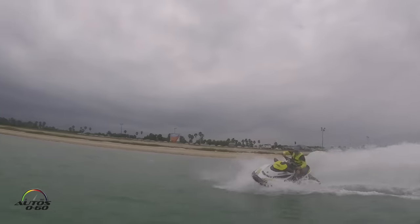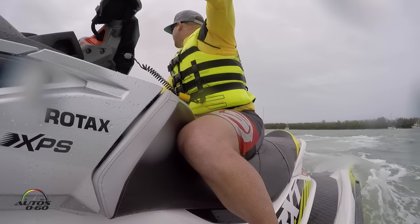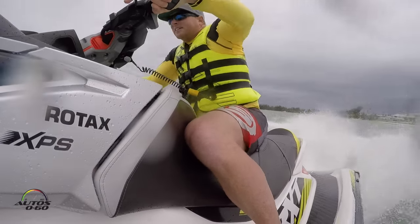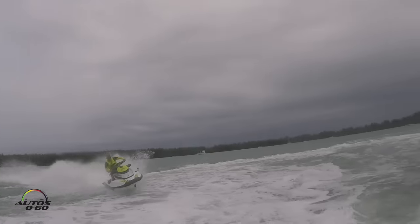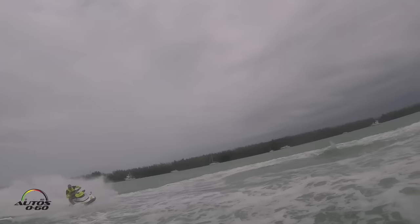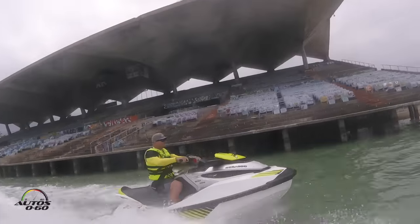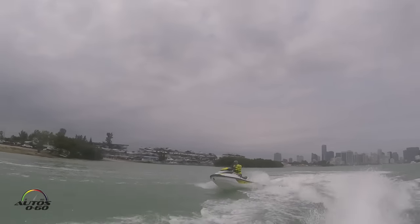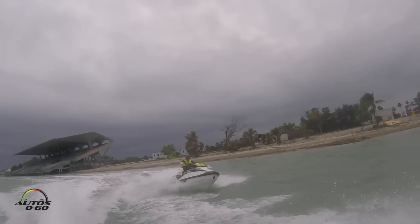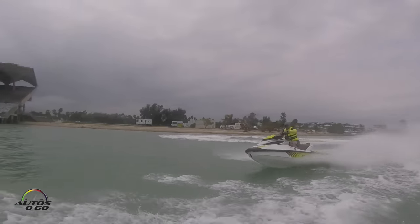It's an all-new engine called the Rotax 1630 ACE engine. 1630 cc's, or 1.6 liters. The ACE stands for Advanced Combustion Efficiency.